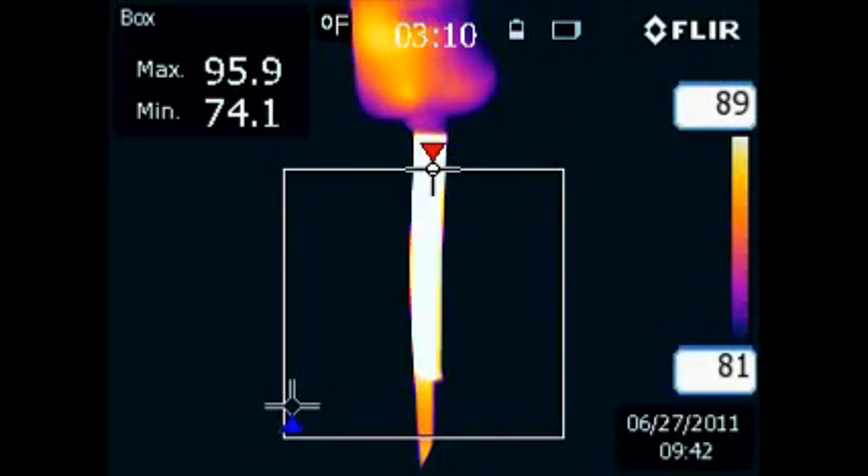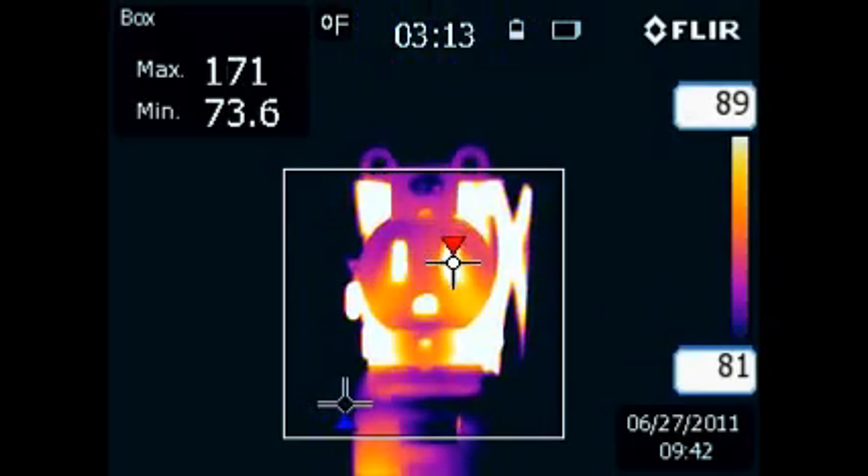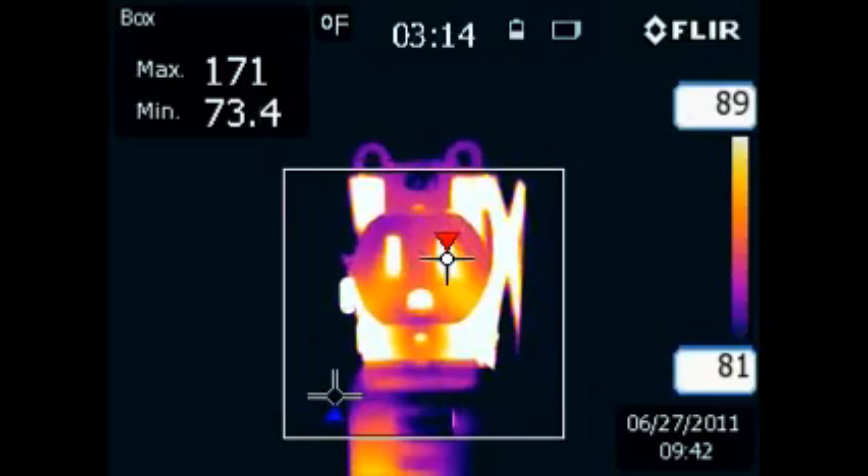Notice when I scan over the appliance cord, the maximum temperature is only 96 degrees Fahrenheit. This gives us an idea of the maximum operating temperature that should be viewed on this receptacle.